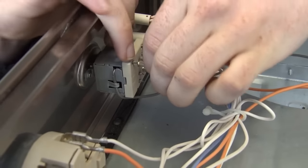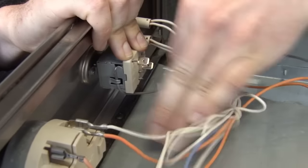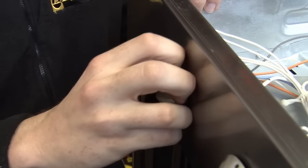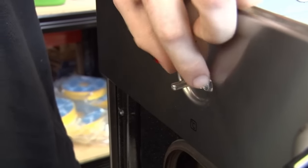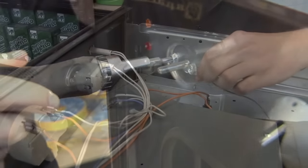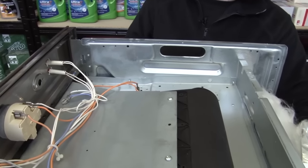Now I've done that, I can just remove the clips. I can then remove the control knob from the front, and now I can take these two screws out and remove the old thermostat control. I can now get rid of the old thermostat and put that to one side.